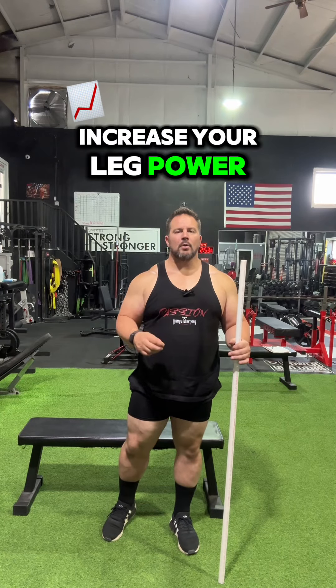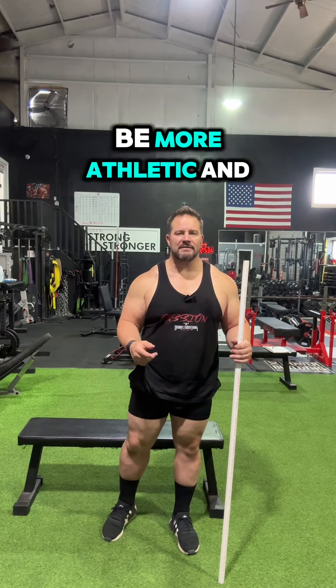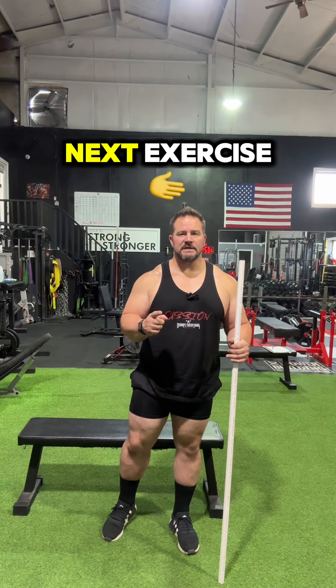All right guys, you want to increase your leg power, you want to squat more, you want to deadlift more, you want to run faster, jump higher, be more athletic — then follow me on this next exercise.